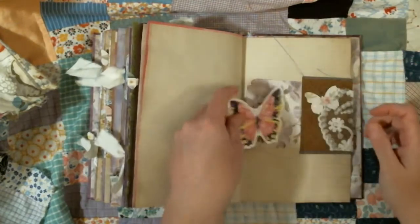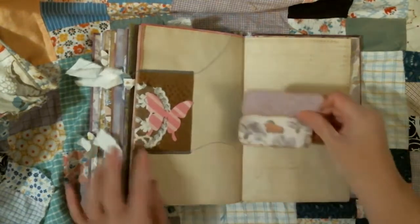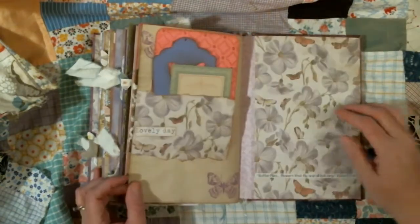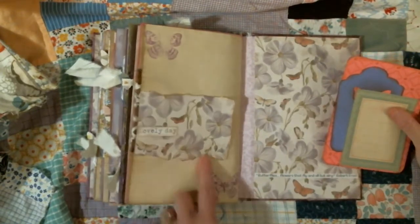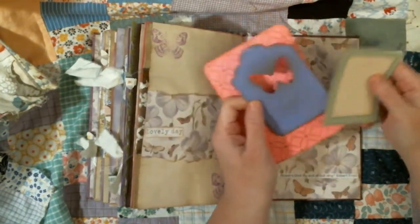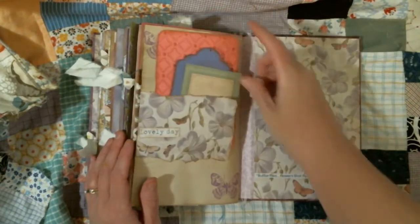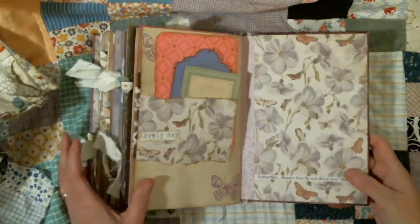And another one of those little butterflies. On this side we have two little cut out tags that she could use as labels or whatever. And another butterfly on top. And the back page — it says 'Lovely Day,' which was the name of the paper pad, but I just like the font and I liked what it said. She has another piece of embossed paper that she can use, a cut out butterfly die cut tag, and a journaling card. And then it says: 'Butterflies, flowers that fly and all that sing.' — Robert Frost. And there's the back.